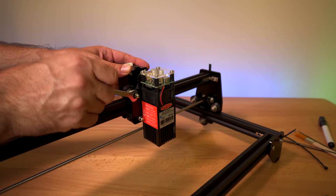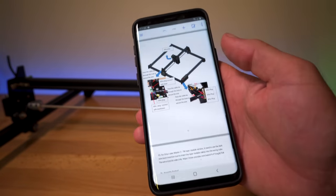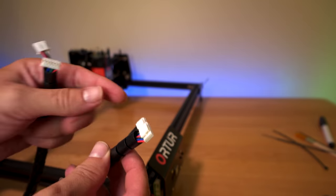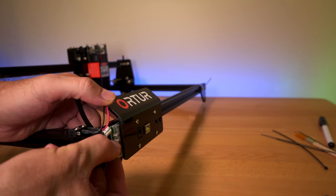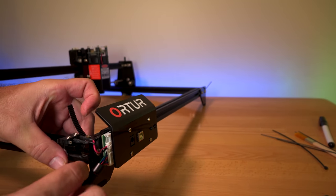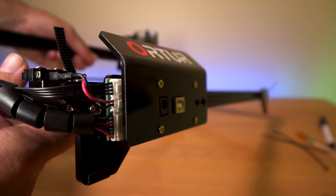We tighten this up on both sides and we're good to go. The rest of the steps are just plugging in all the components. We grab our wiring — there are two ends. We grab the end with the large plug and the medium plug. The large plug goes all the way to the bottom, and our switch goes to the middle. So we've got the bigger plug, the switch, and then the smaller plug on the very top. Make sure you push them in all the way so they can lock in.